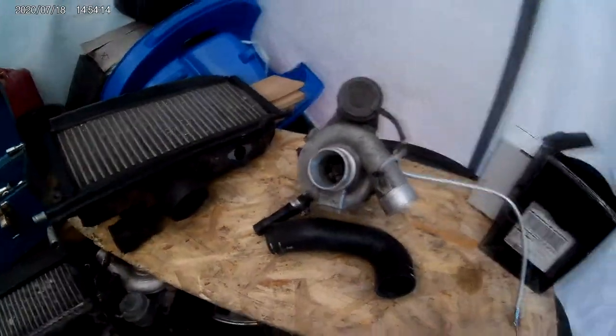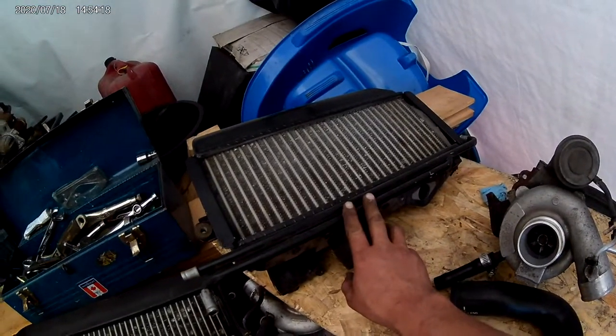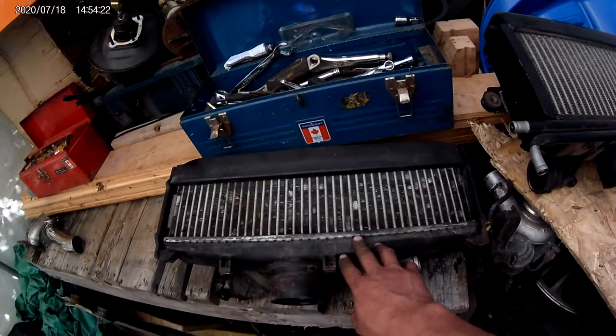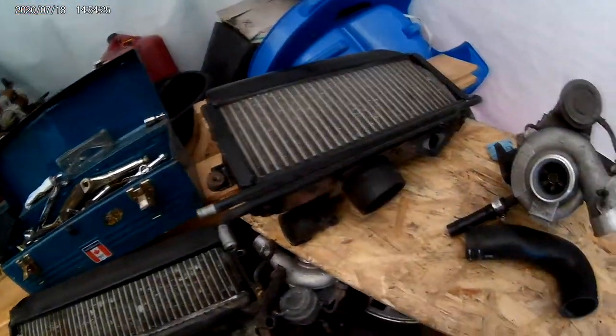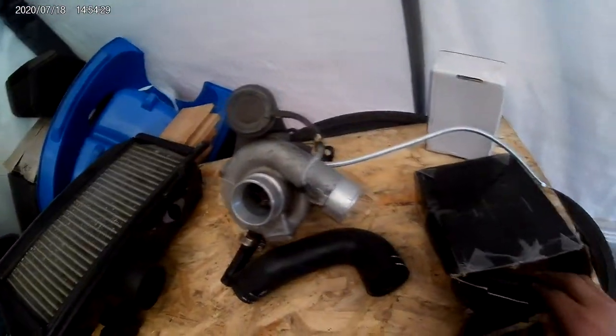We have a WRX TD-04 turbo, and we also have a WRX intercooler here as well. We also have one from a Forester XT in case we can't fit the big one in there. I've also got a blow-off valve — a nice little eBay one.